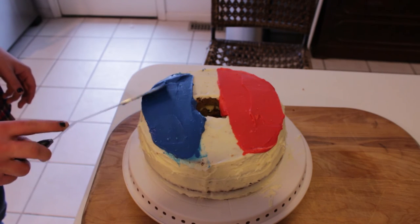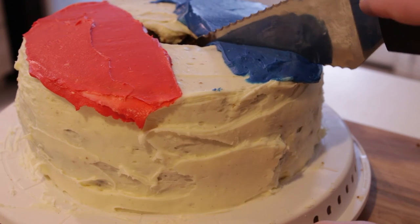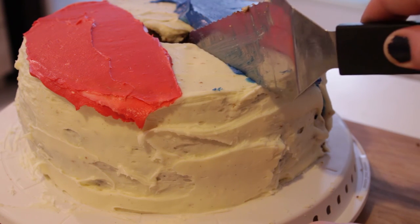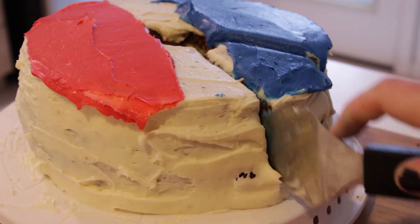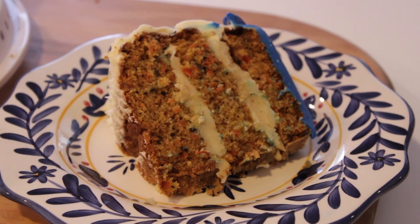It'll soon be banished to the Saint Helena of your stomach. Carrot cake can be a polarizing dish, and Napoleon can be a polarizing figure. They both have their flaws. Napoleon tried to reinstate slavery in Haiti; people put raisins in carrot cake sometimes. But the people of France remember Napoleon as a great figure and continue to cherish him, just as I will do with this magnificent recipe. We'll see you next time.